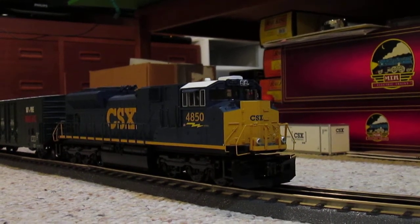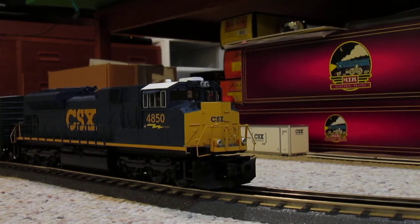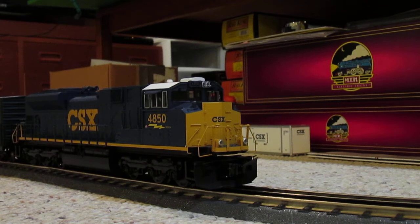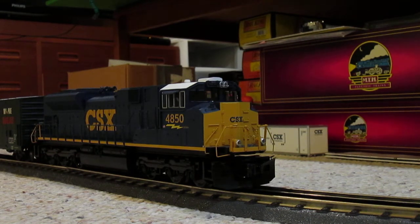Alright guys, Justin here. I'm going to be making a second video for tonight. This one I'm using my MTH Railking SD70 ACE. This comes in a Railking set that comes with three freight cars, and those are CSX intermodal container cars. They are double stack, but I run them as I see through Baltimore, which is only single stack because of height restrictions through the city of Baltimore and other parts of Maryland.